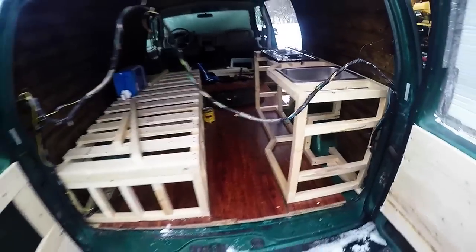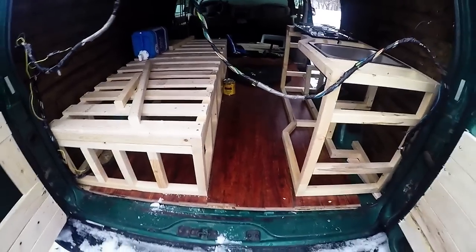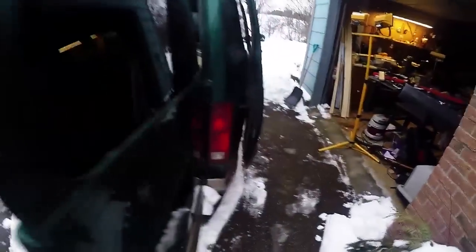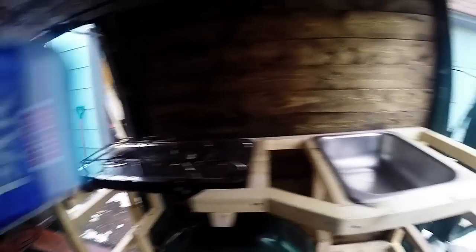That's pretty much what it looks like once the stove and the sink are in. That's a back view of it — you can see I still have a little bit of space. I'm about six foot so my legs are a little bit longer, and I wanted something where I wasn't going to feel cramped. That's pretty much what the kitchen area is looking like. I like it — more than enough room to cook.